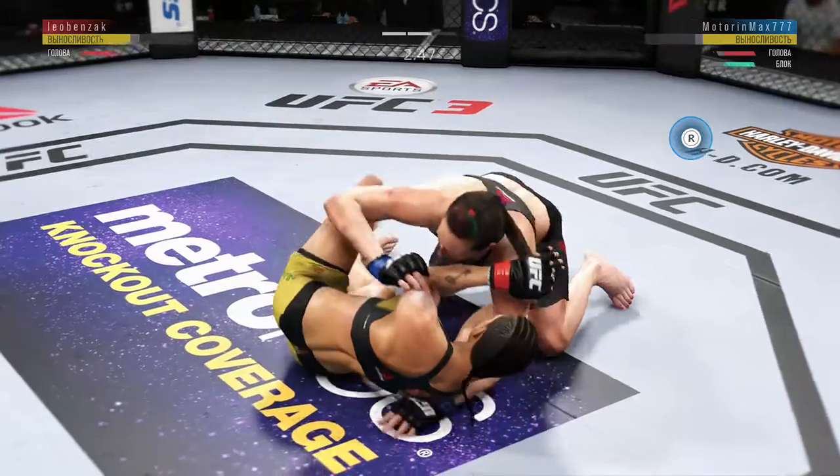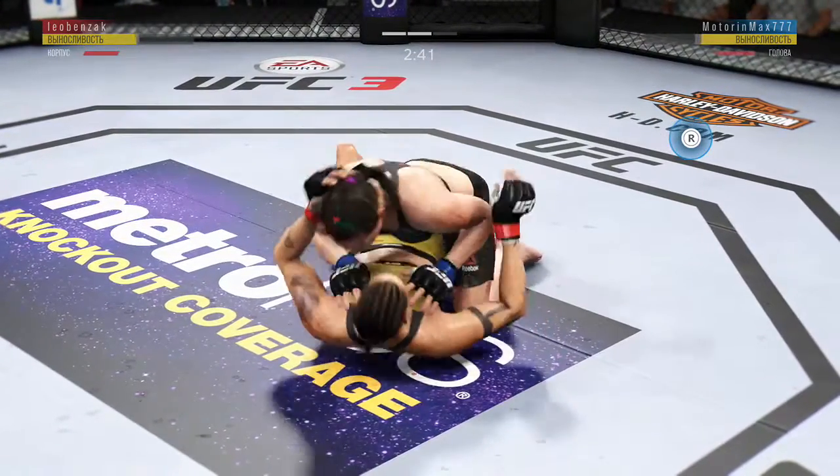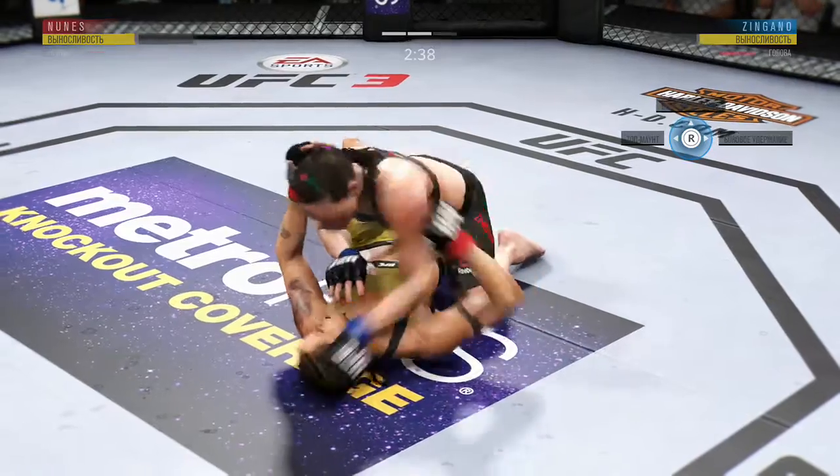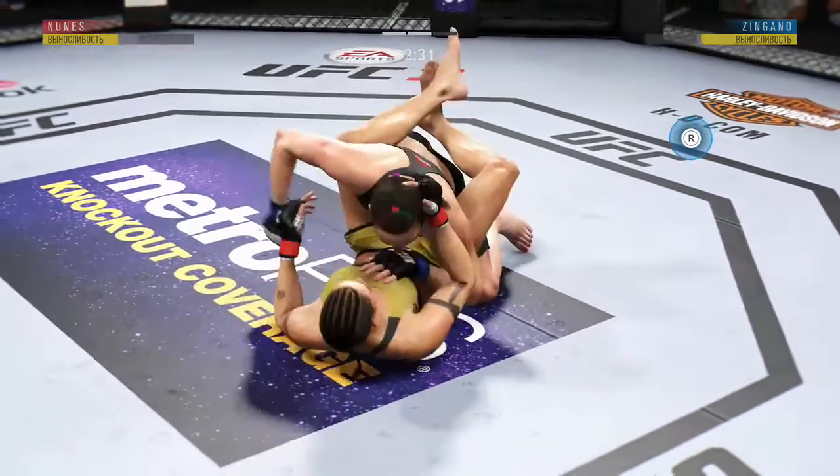Another miss there. She just hasn't managed her gas tank very well here tonight — she hasn't been efficient with her strikes. And as such, when she is missing, it's very taxing. Big knee! This could be it right here. Big shots!